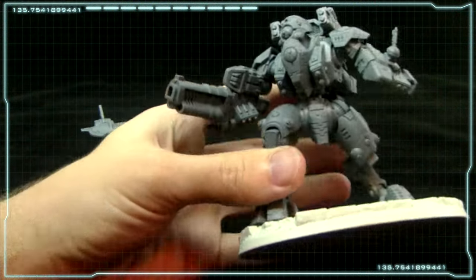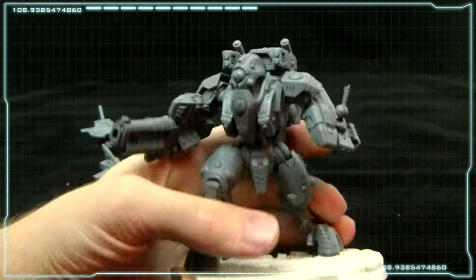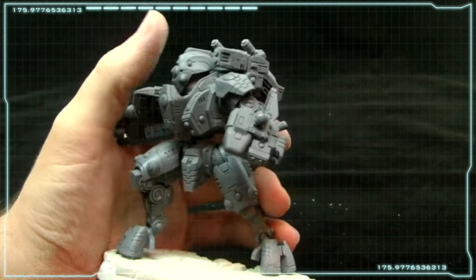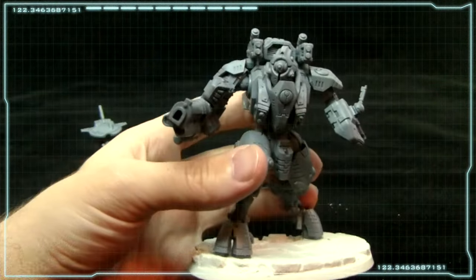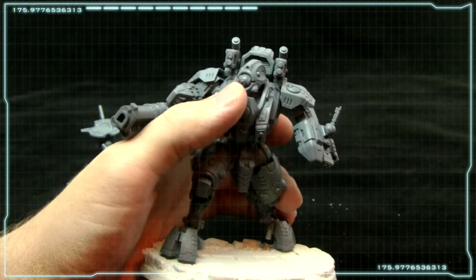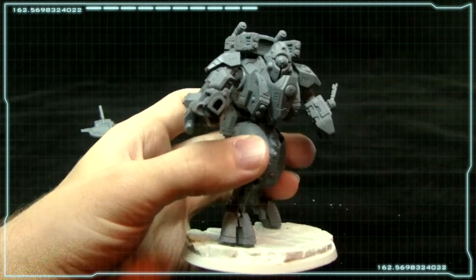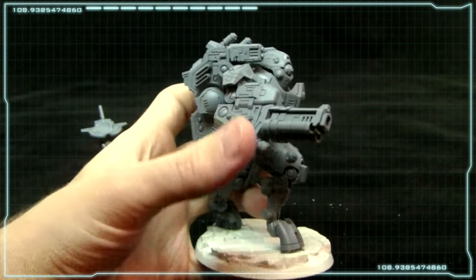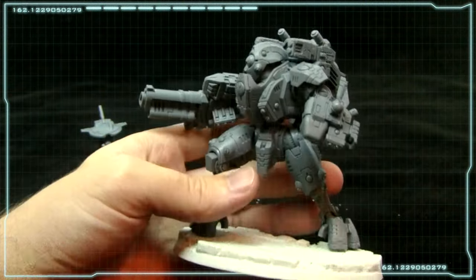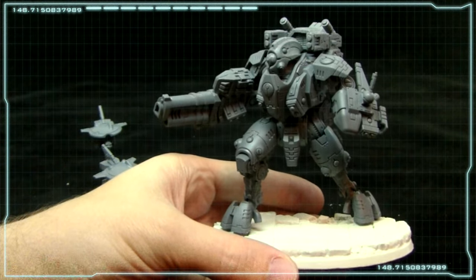He comes with a variety of bits. I believe there's two options for his chest here. He's got two options for his whole head assembly — two different actual head ball vision things, or sensor areas. And he comes with burst cannons for the top here and a different weapon for this mount if you choose to use it. So this kit doesn't come with a huge variety of bits but it does look really nifty.